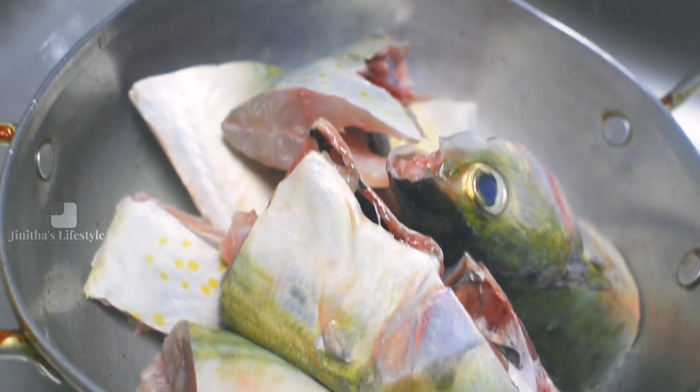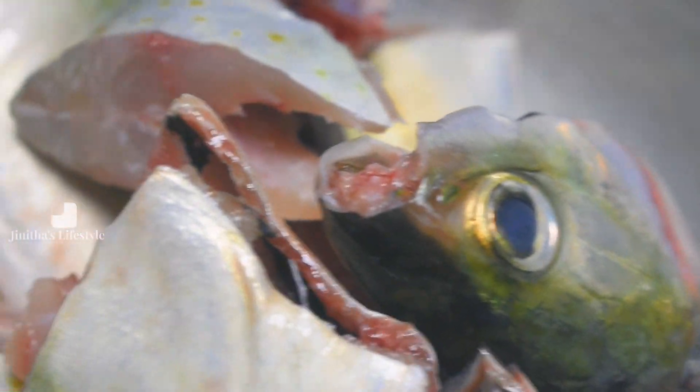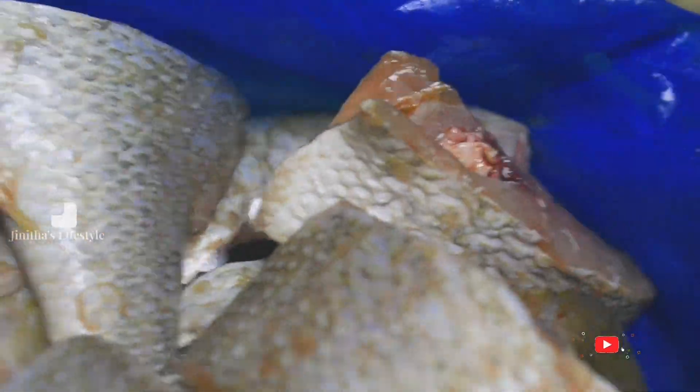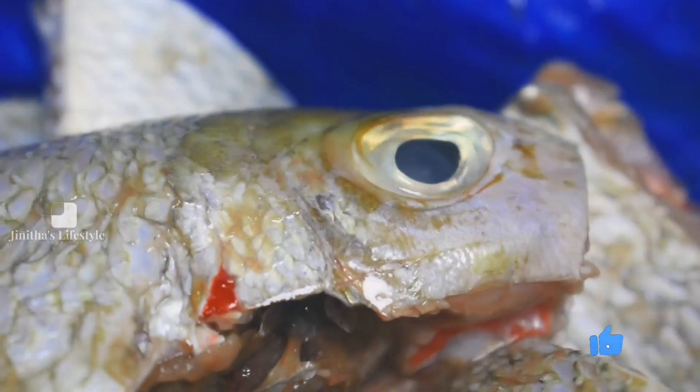Hi friends, welcome to Jinita's Lifestyle. In the last video we talked about the fish market. Now let's talk about the fish — Isle Meen and Cherry Meen.